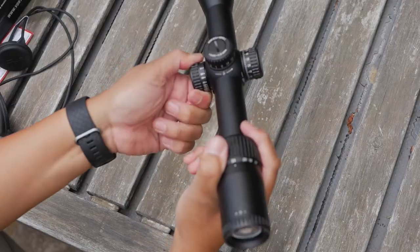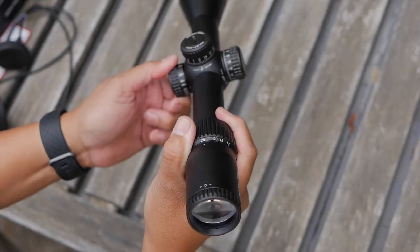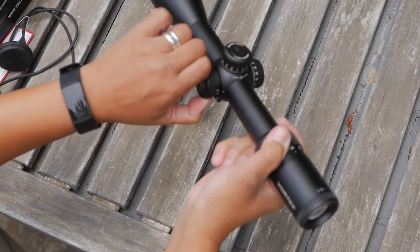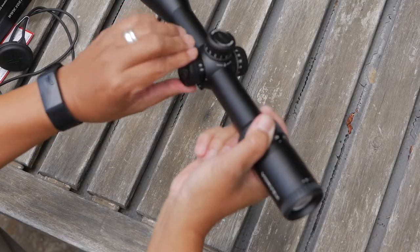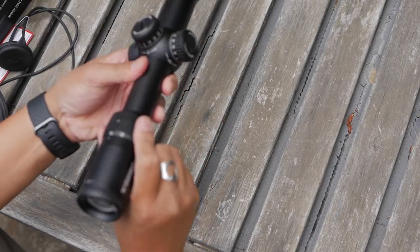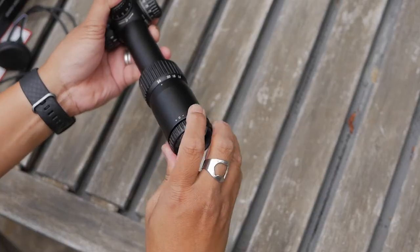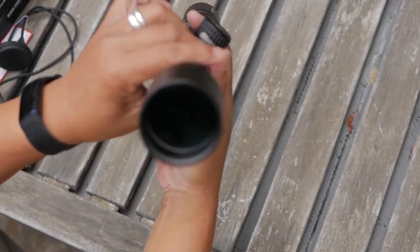The side parallax is very smooth, going from 10 yards all the way up to 300 and infinity. Interestingly, it turns counterclockwise going from close range up to long range — usually the ones I've tested go clockwise. The magnification ring is also very smooth, and the reticle focus ring is very smooth as well. Without further ado, let's go take this out to the range and test it out.